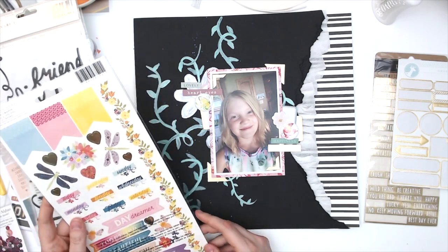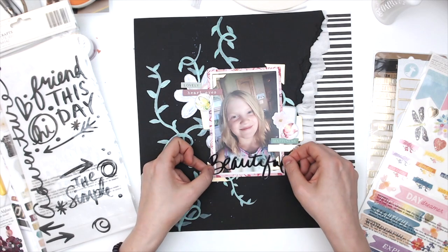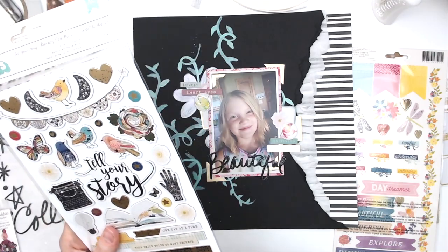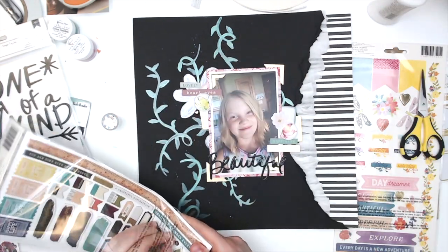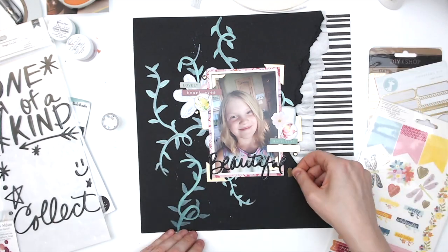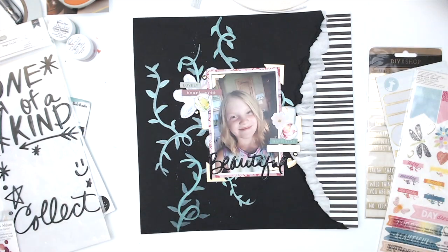If you've never ordered from Shimmers before, or even if you have, you can always put my name — Daisy — in the comments of your order for a fun little freebie. It's a great way to get an extra something in your order. Also, there is a Facebook group you should join — it's a great way to see when there are pop-up and surprise sales, keep track of what's going on with the design team, and get help if you have questions.